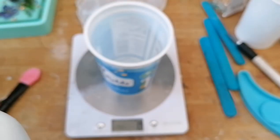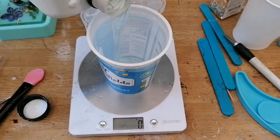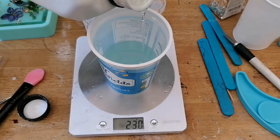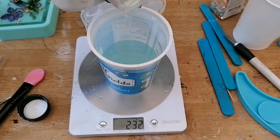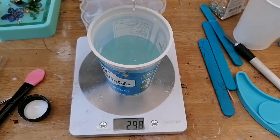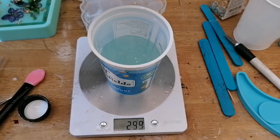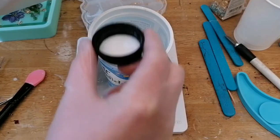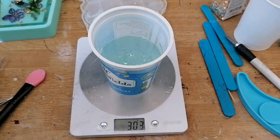So firstly you're going to measure out Part A. Today I'm going to do a batch of roughly around 300 grams of Part A, which will mean that when we add Part B you will need approximately half of that amount — so 150 grams. It's okay if it goes a little over in these larger batches; it's not going to affect it too badly.